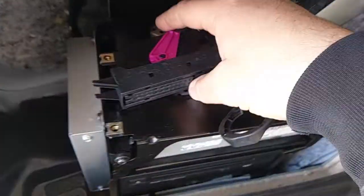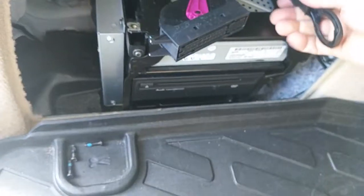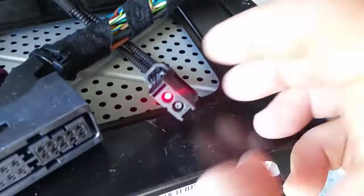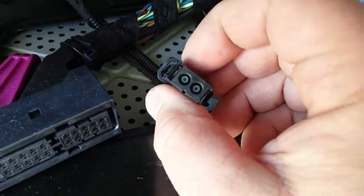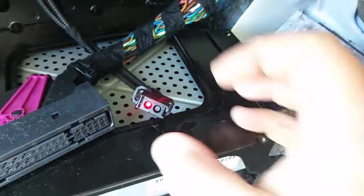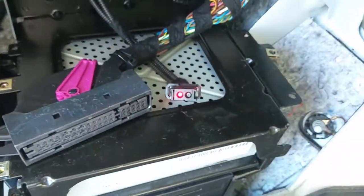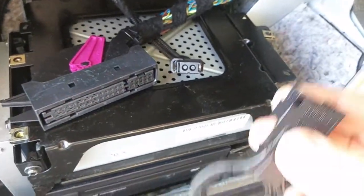I've removed the amplifier from its location and unplugged it. All these electronics work on a fiber optic ring. You can see the red light — that's fiber optics. The signal comes in through this section, goes into the module, and goes out through the other section. If the module is bad, the signal comes in but never goes out, which brings the whole network down.